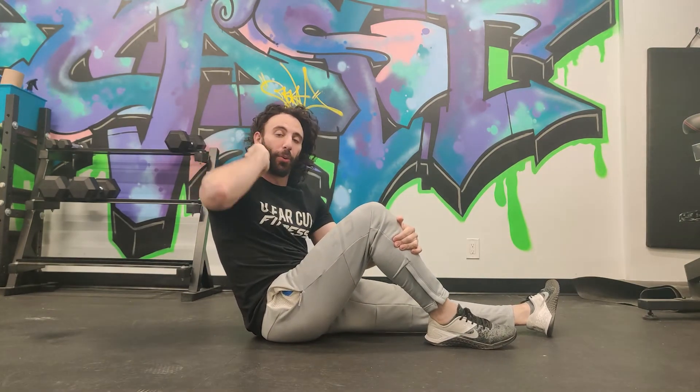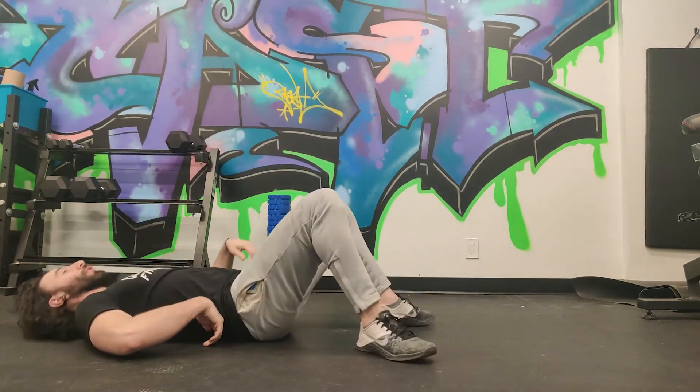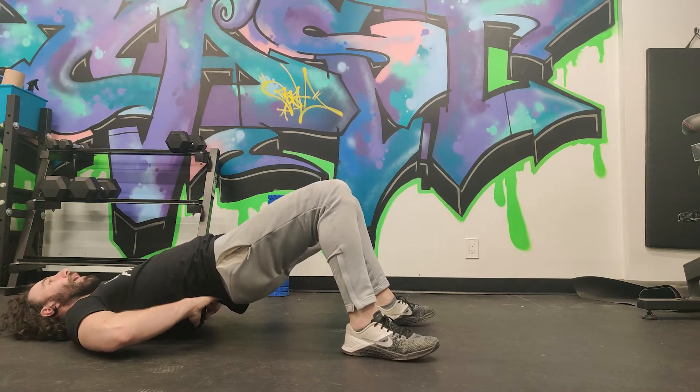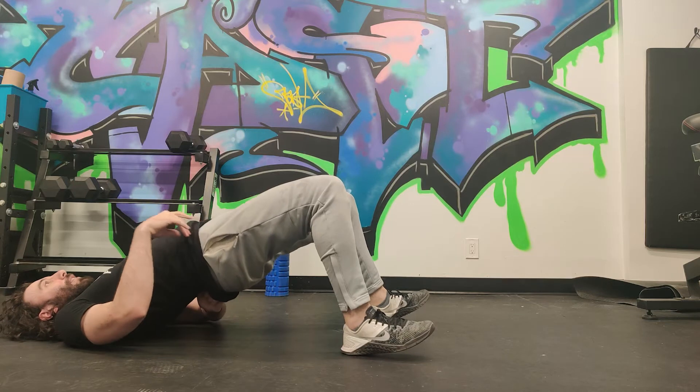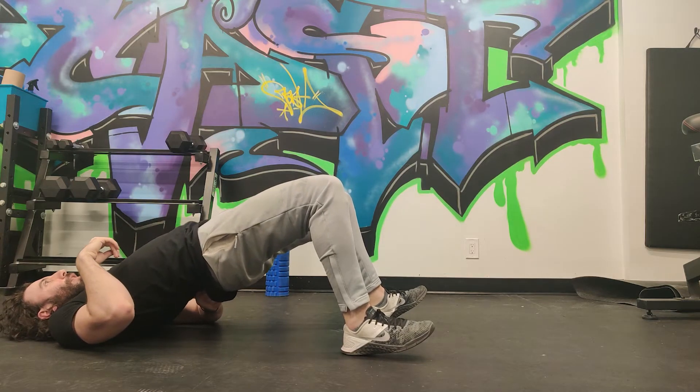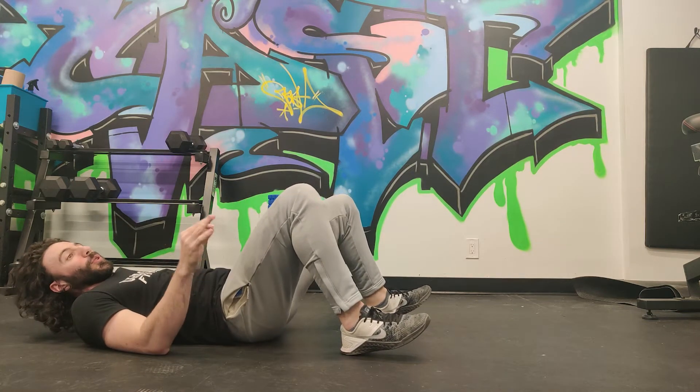People that have lower back injuries also tend to do these poorly. What they'll feel on the way up is their lower back, and that's because the glutes are inactive. So their lower back takes over to pull their pelvis up, which is horrible — we do not want that.